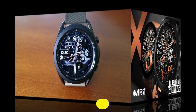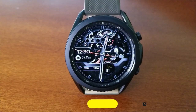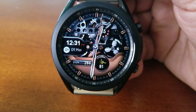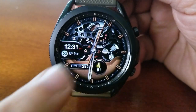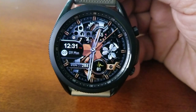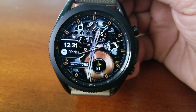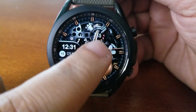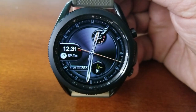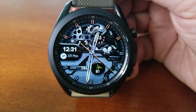This one is an animated hybrid watch face in the Manifest X series, set in a stunning titanium bronze color scheme. If it's one thing this developer does really well, it's designing animated watch faces. I'm always impressed by not only the high quality of the graphics but the level of detail, and you can definitely see that in this watch face — there are a ton of moving parts in a variety of different styles.